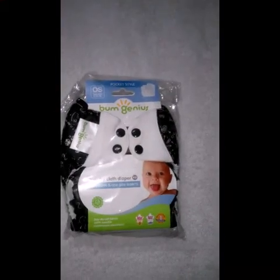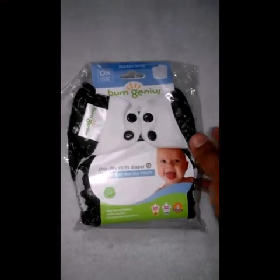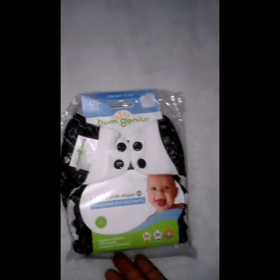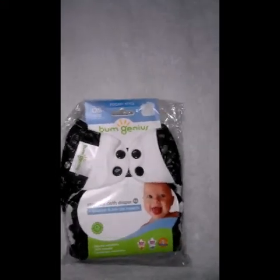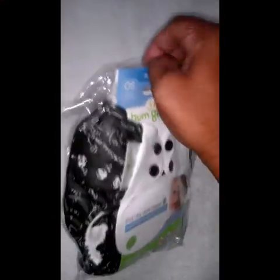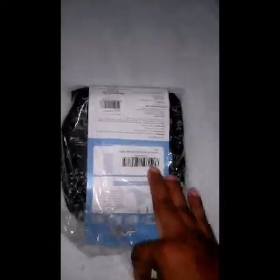I picked this product up for 1500 rupees and inside the box you can see the packing. This is BumGenius 4.0 and it's a free size, one size insert. So let's quickly see what's there in the pack.